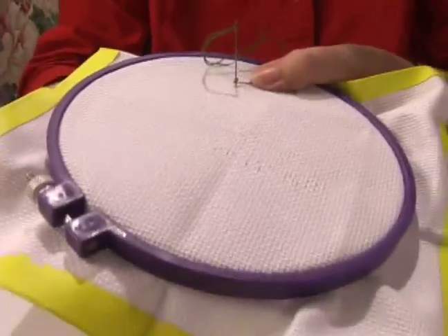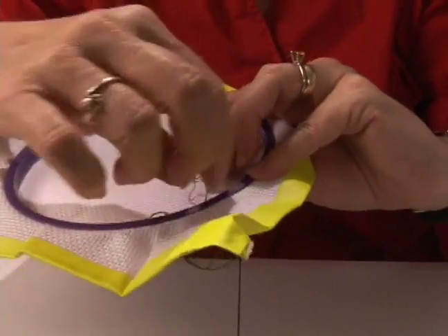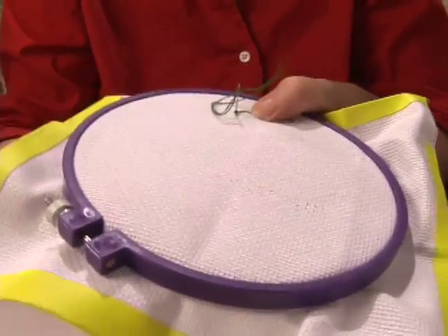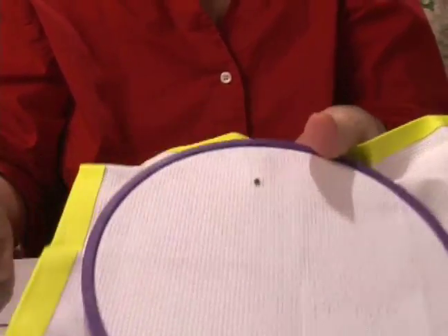You're going to hold this thread on the back so that it doesn't come out and a knot is formed. Then you're going to pull your needle down through lightly so that now you have a knot.